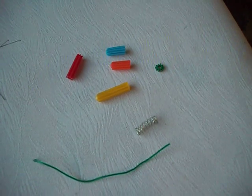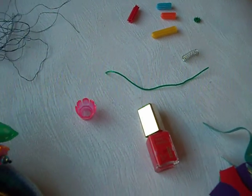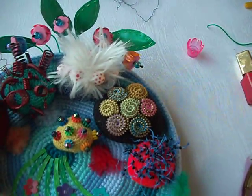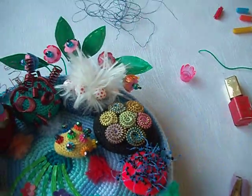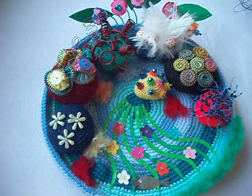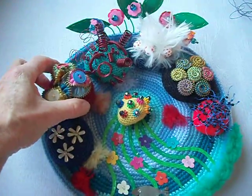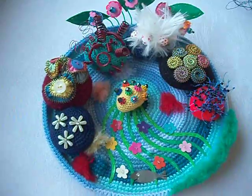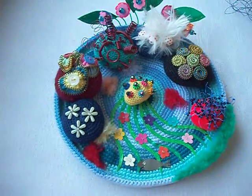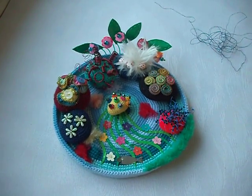This is why I save all kinds of bits and bobs — because eventually they'll get used for something. This is my rock pool, which I think is lovely. You could make more little rocks like this with different things, change them around, move them about. Are you going to have a go?